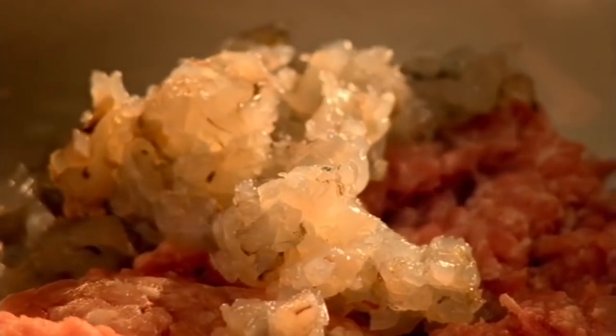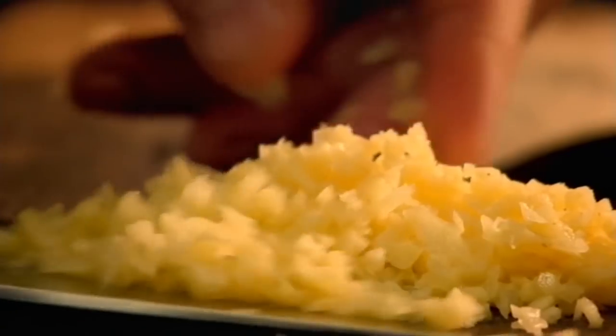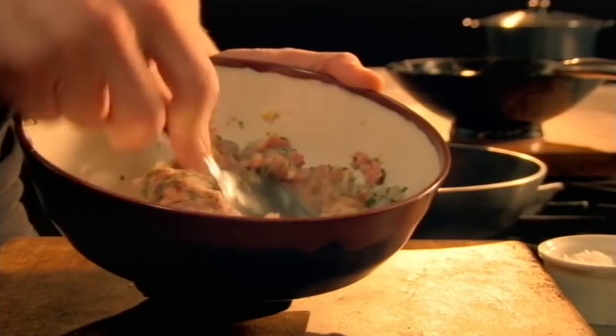For the pork and prawn balls, in a bowl add pork mince. Then add finely chopped prawns, diced ginger and chopped chives, season and roll into ping-pong sized balls.